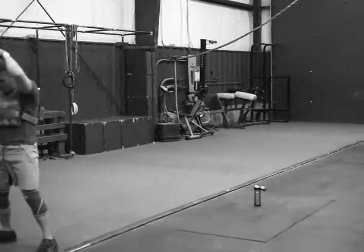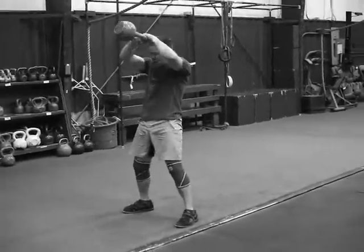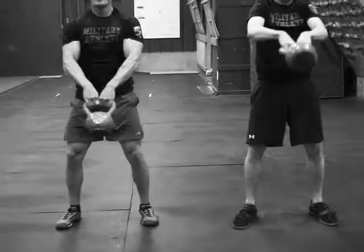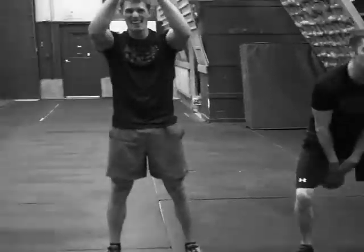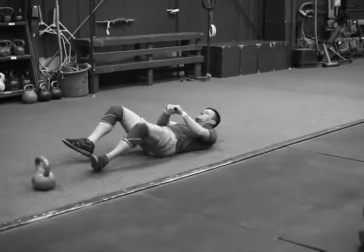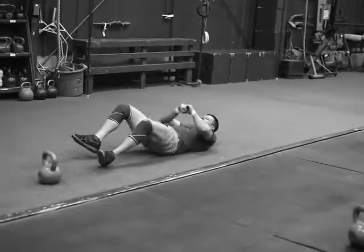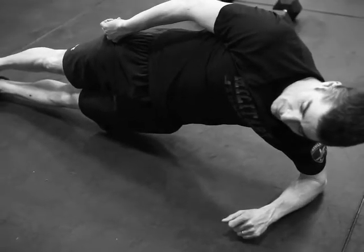These guys are at about seven and a half minutes right now. Same thing — weighted vest, 20, 10, 5. Swings, burpees, sit-ups. They're on the round of 10, 2x on the swings, burpees still going. Nice work fellas.